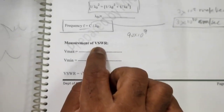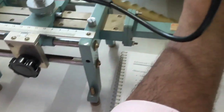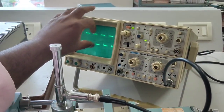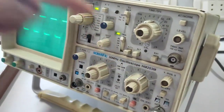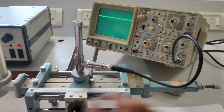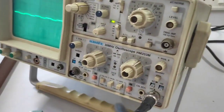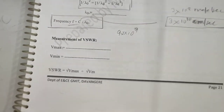Next, for the measurement of VSWR, take Vmax and Vmin readings. Vmax is the maximum voltage in the transmission line and Vmin is the minimum voltage. The square root of Vmax divided by the square root of Vmin gives the Voltage Standing Wave Ratio. This completes the experiment.